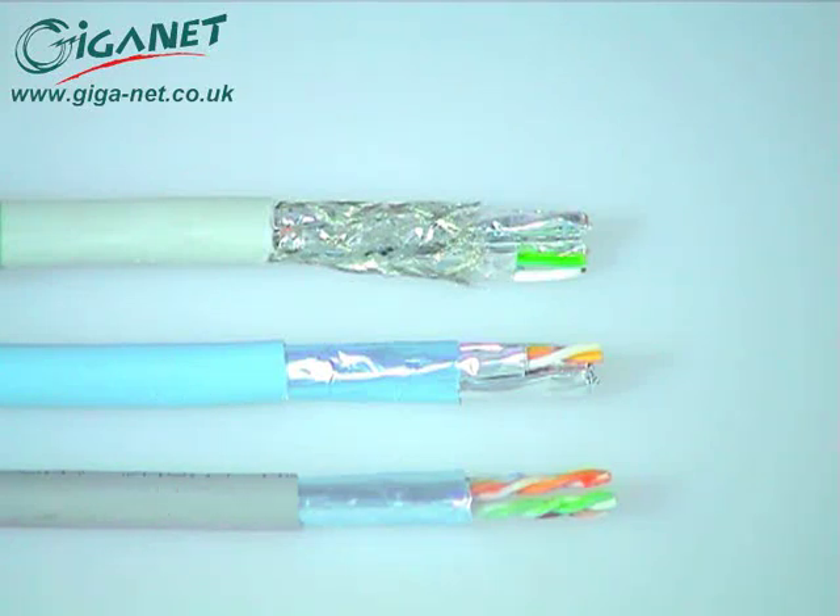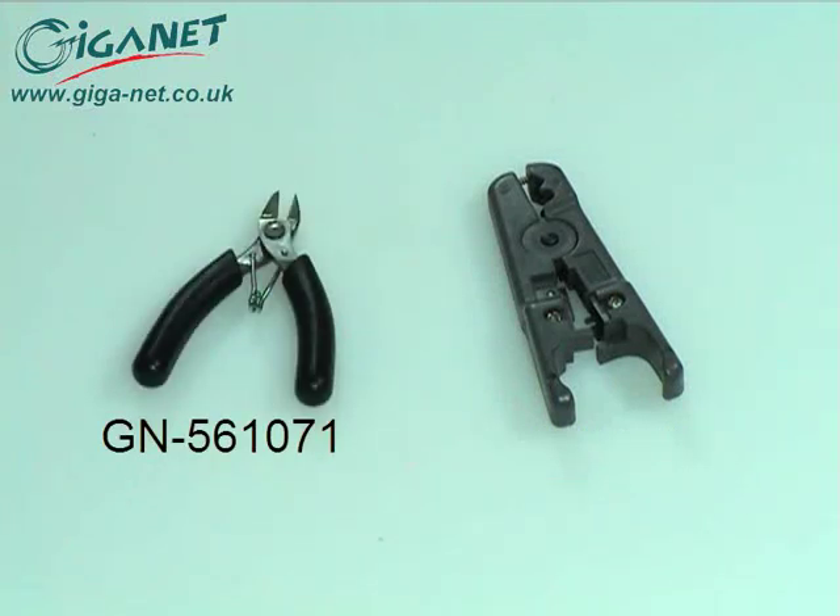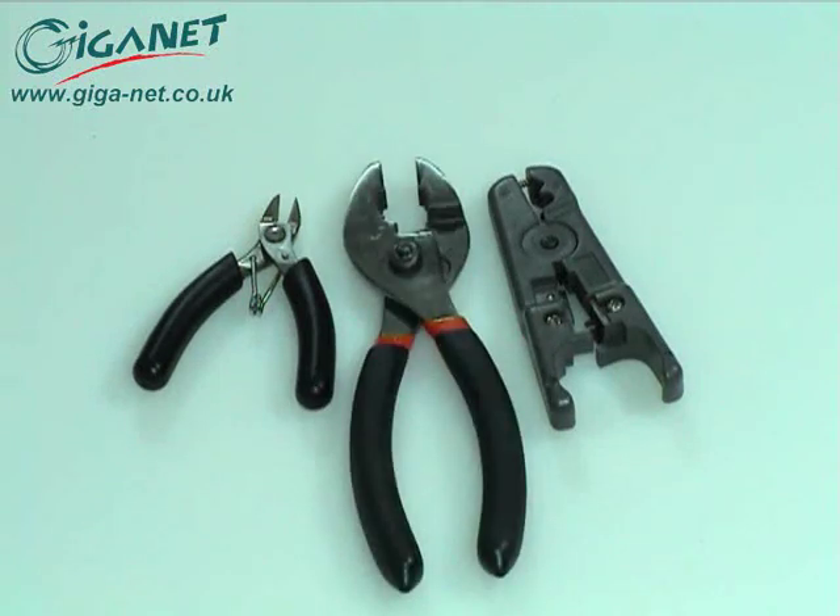The recommended GIGANET tools for cable termination are the GN561010 cable stripper and the GN561071 cutting tool. Suitable parallel jaw pliers will also be required.